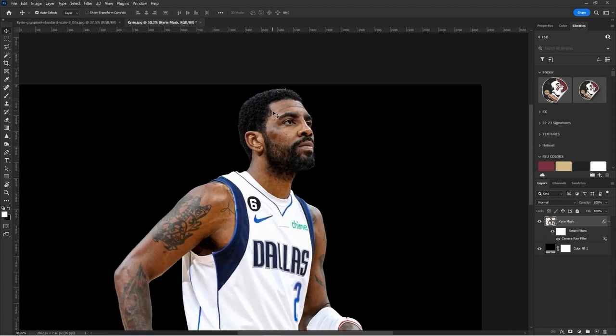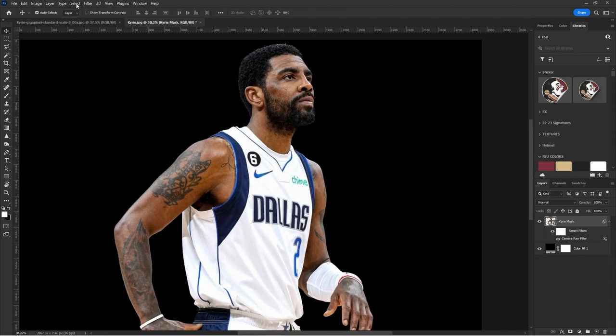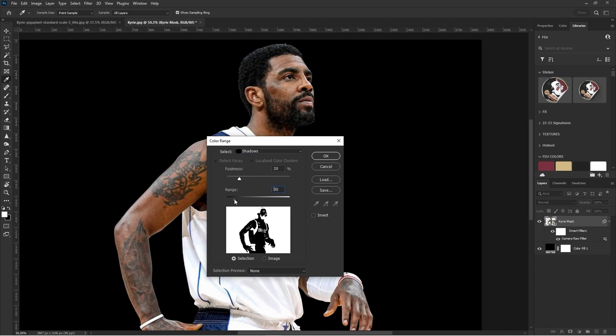Step two after Camera Raw: use Select Color Range. Go to Select > Color Range, hit the dropdown, and select Shadows first. When you see the diagram, everything in white is what will be selected. Adjust your Range to get a good amount of shadows picked. Fuzziness is like feathering on a layer mask — less fuzziness gives a sharper selection, more fuzziness gives a softer, hazier selection. I like to keep it pretty sharp and adjust from there, because we're going to turn this into its own layer mask.